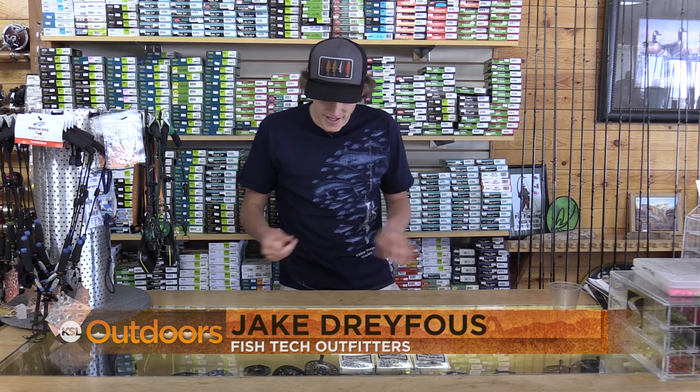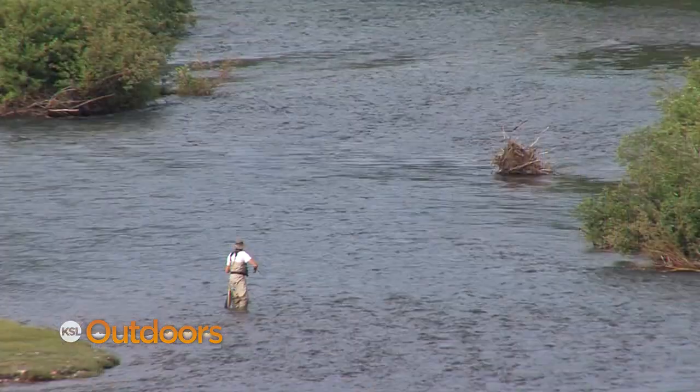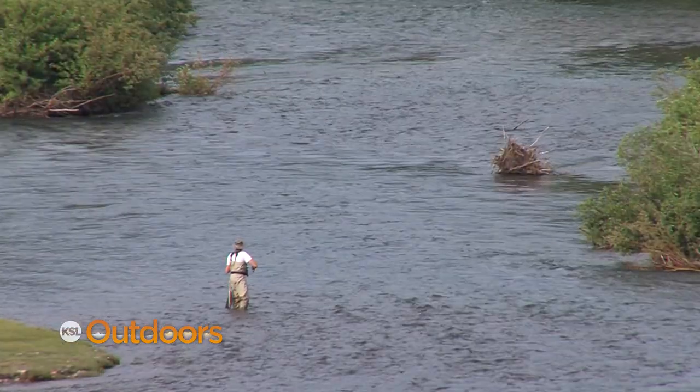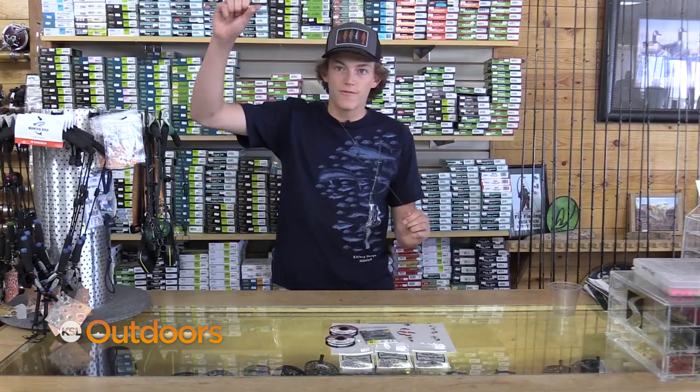What's up everyone? This is Jake Dreyfuss at Fishtech Outfitters and today I'm going to be talking to you about a bounce rig. Do you ever feel like when you're fishing a hole you don't get down deep enough with an inline, or a hopper dropper isn't doing the trick? Well then a bounce rig is the rig for you.